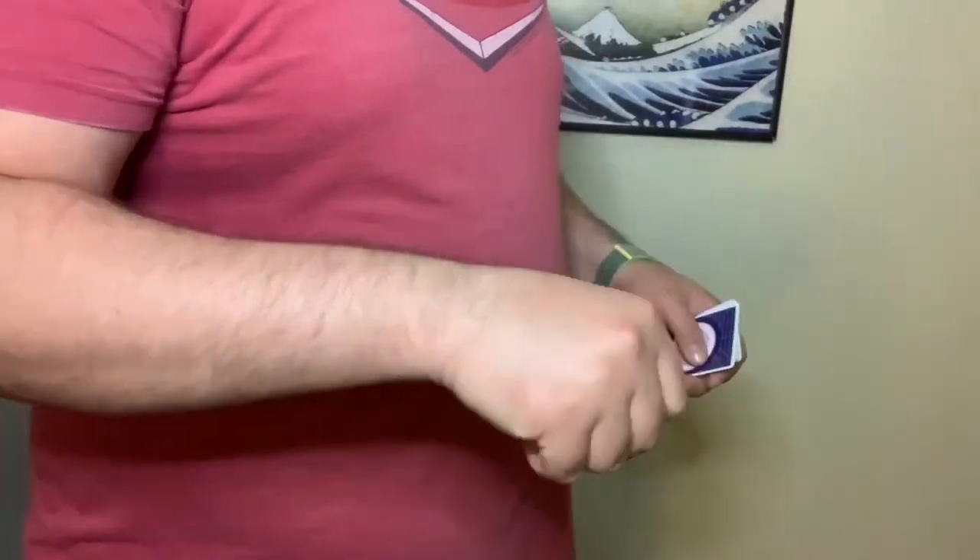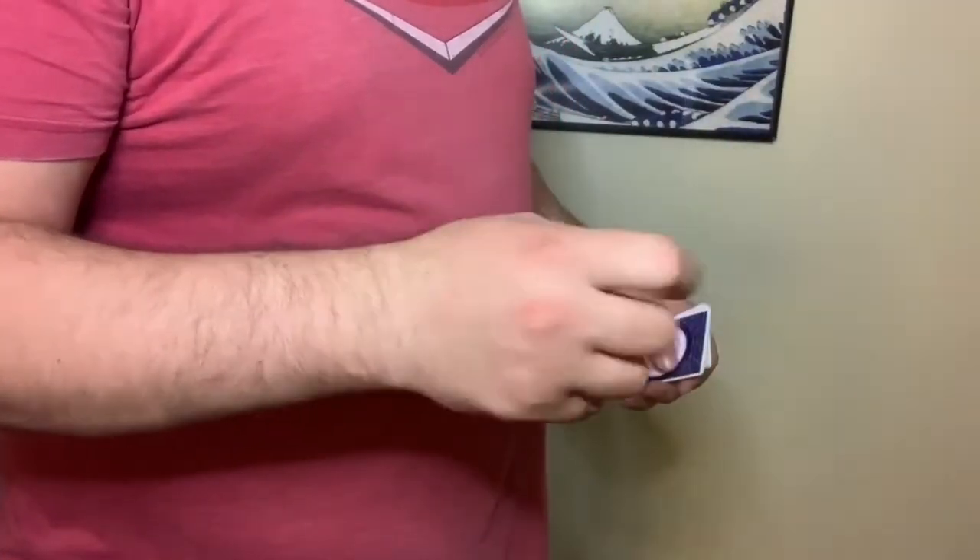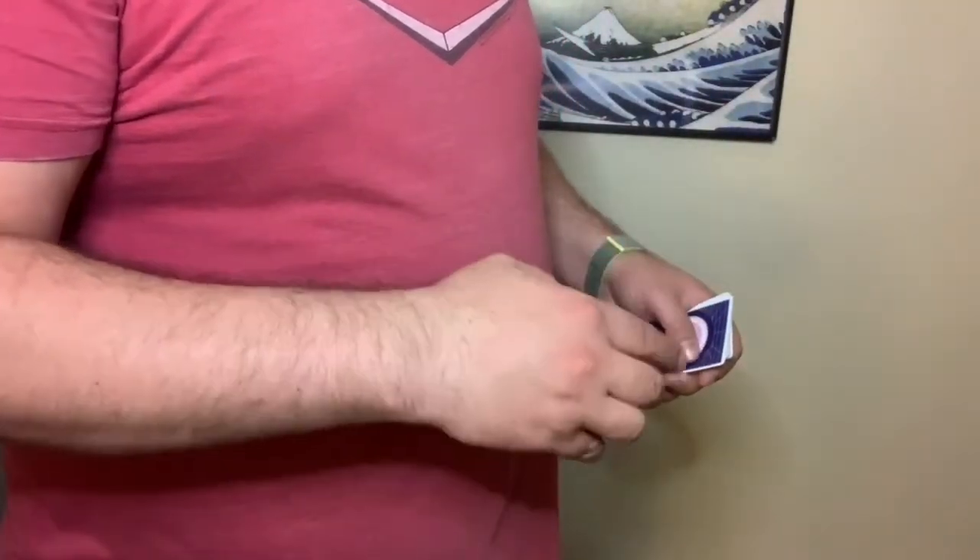Let's work that Tenkai Palm more because that looks — oh yeah, look how clean that looks! Oh man, look at that one. Then you just go from a Tenkai straight to this.